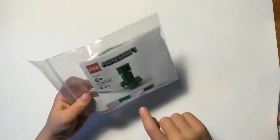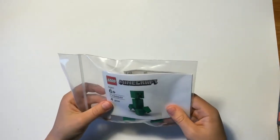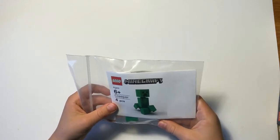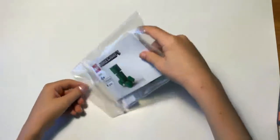They're only for ages six plus to build, and I got this at Target - well, actually, a friend gave it to me and she said it was from Target. Anyway, let's get this thing opened!